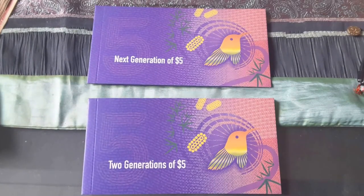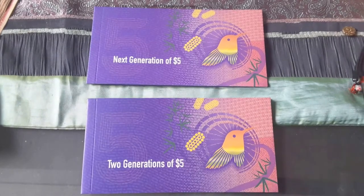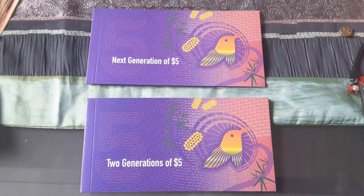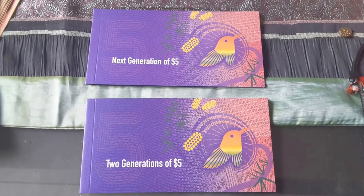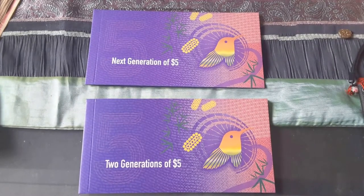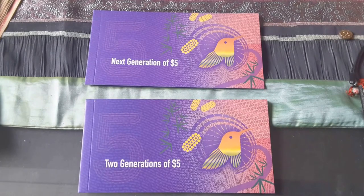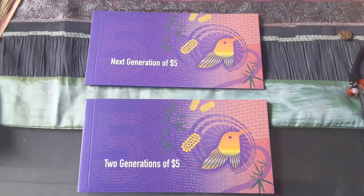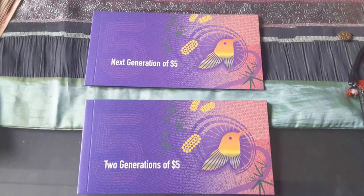G'day, my name is Glen. I would like to talk to you about the next generation banknote in the folder. This will be a pretty short video — mainly I'll just show you what's in it. You have two folders: one with the new banknote, and the second one with both the old and the new banknote.